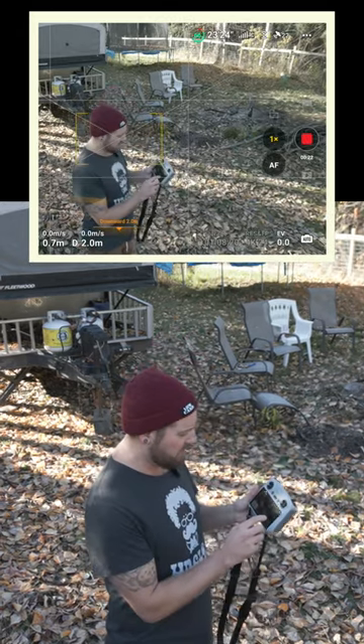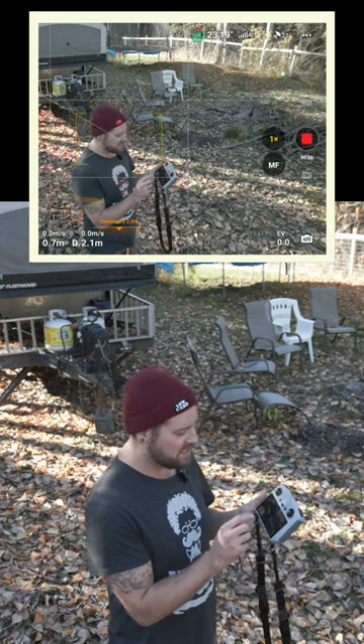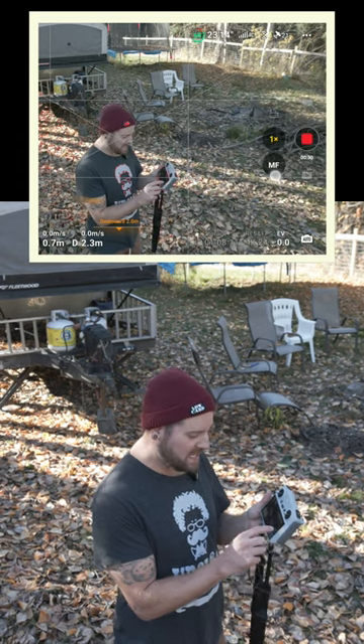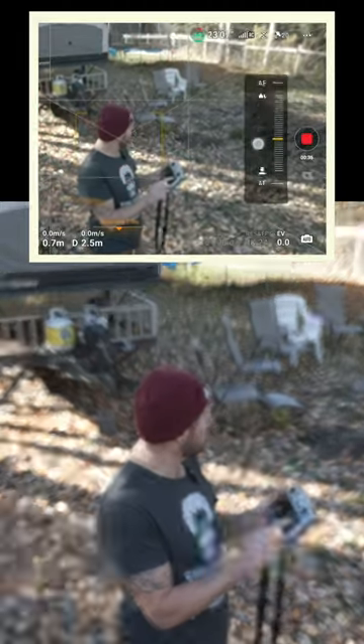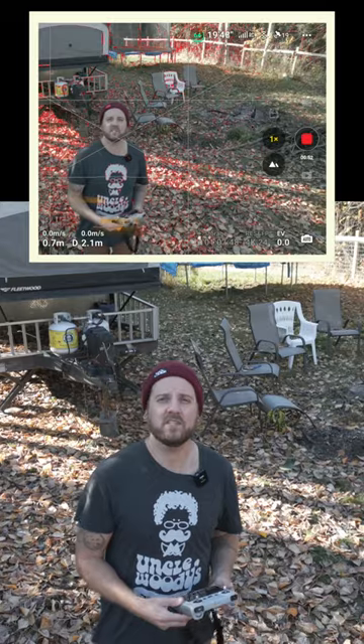However, if you look right beside the red glowing record button, there's a button that says AF. If you tap that, it switches to manual focus mode. Tap again and hold, and you can change your focus near and far anywhere you want it to go. So there you go — that's your focus issue solved.